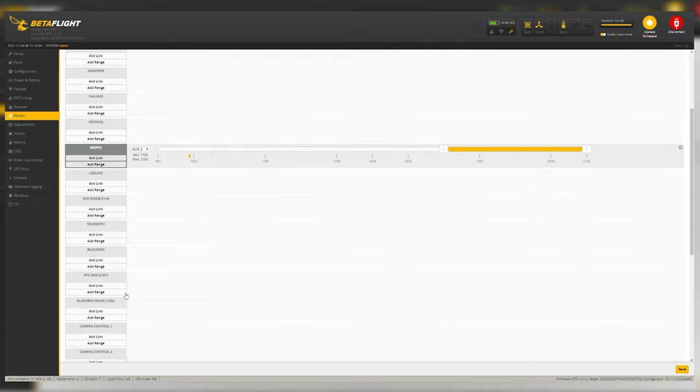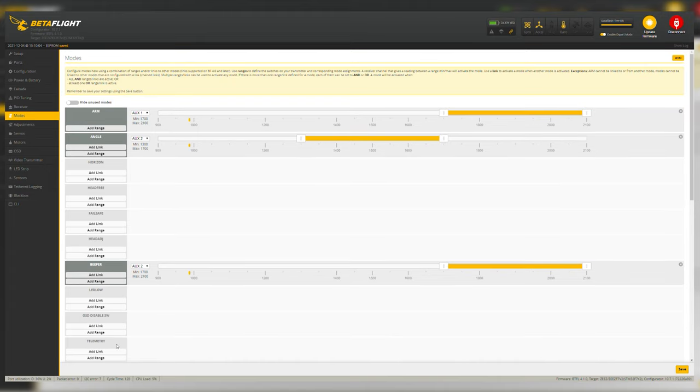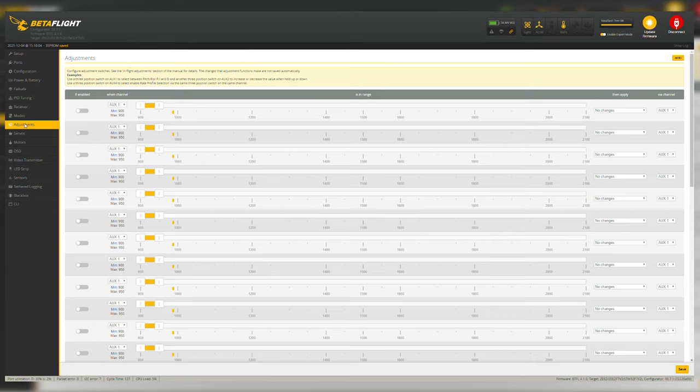Save that. For modes, the other options you can mess around with if you want, but in my experience arm, angle mode, beeper, and turtle mode are really all you need. I don't ever mess with Adjustments or Servos.